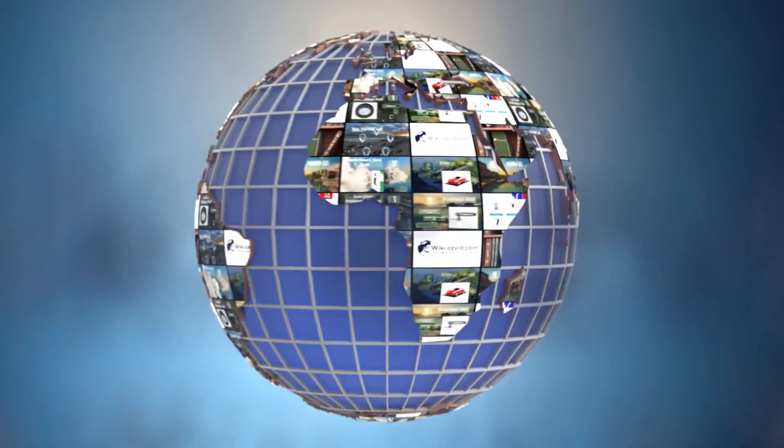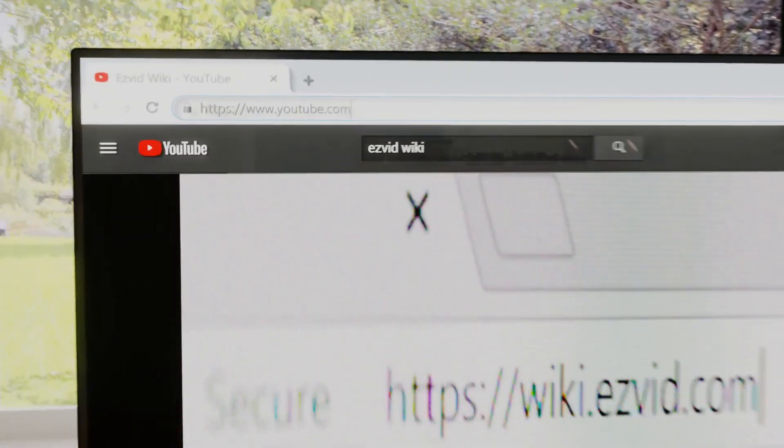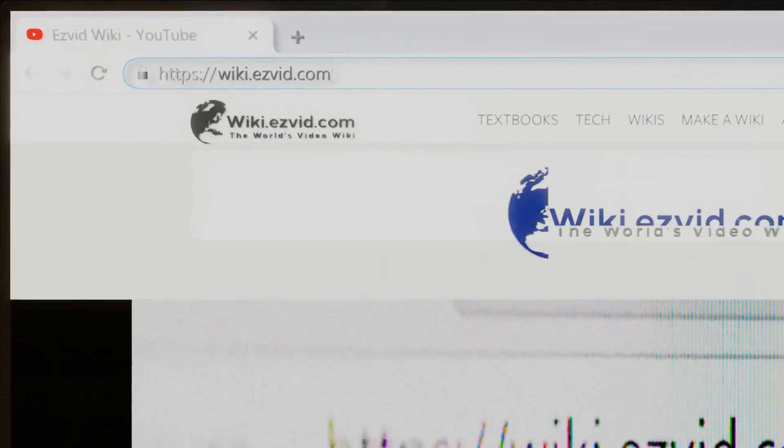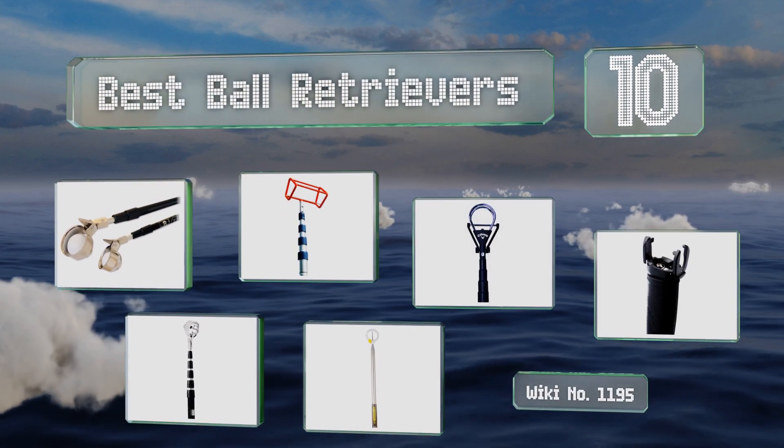wiki.easyvid.com. Search EasyVid Wiki before you decide. EasyVid presents the 10 best ball retrievers. Let's get started with the list.